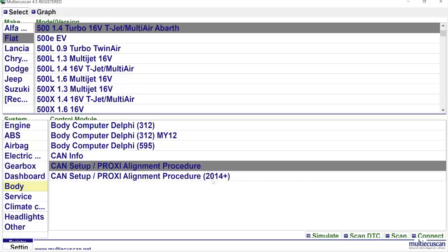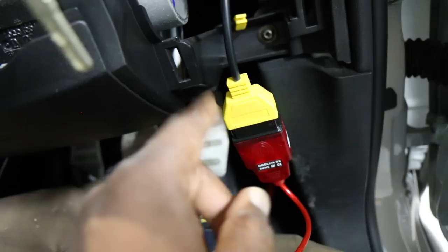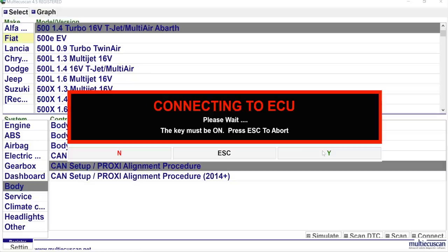My car is a 2013 so we select the right option, then click Connect. It tells me to use the adapter — the yellow one you can see on screen. Going back to the screen, we click Yes and it connects up, then we wait for it to take us to the next screen.